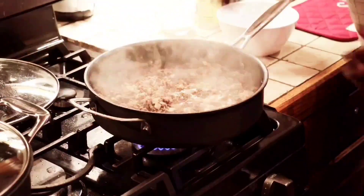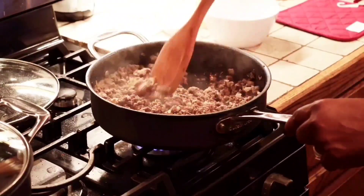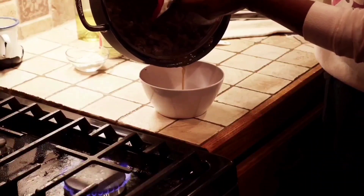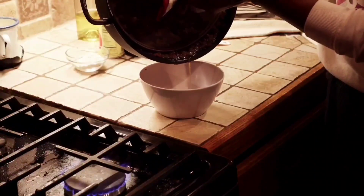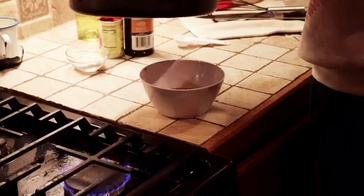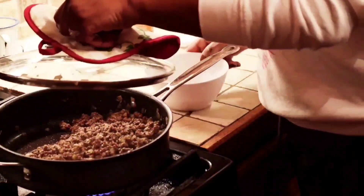Ground beef is browned, and you see those little onions in there? I've also chopped up that garlic and added it in. Now you're going to need to pour that grease off your ground beef — don't leave that grease in there. I will keep a little bit in there for flavoring, but when it's swimming in it, it's horrible. It'll be swimming on top of your food and it'll jack up those mashed potatoes. So we're going to get that out and now we're going to get started.